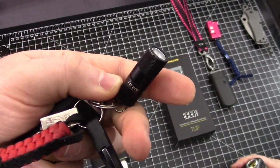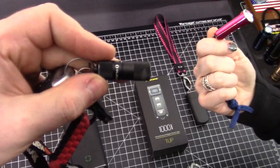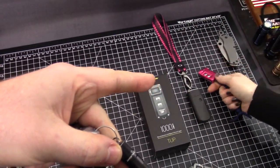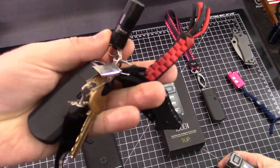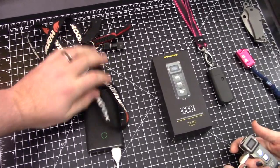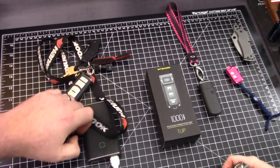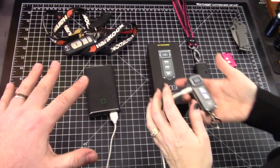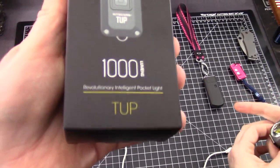Frankie and I each carry the i1R from Olight. These things are amazing. I might need to switch to this one though — it's kind of cute, we need to test it. That's the Nitecore Tini.